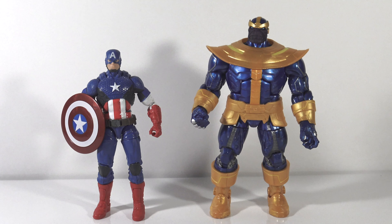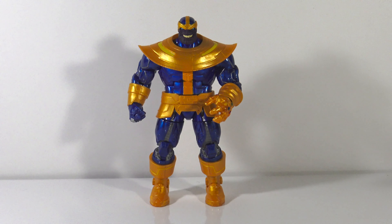For a quick size comparison, I have Thanos standing next to one of my favorite Captain America figures, the Marvel Now version. You can see that Thanos is much larger than your average 6 inch figure.